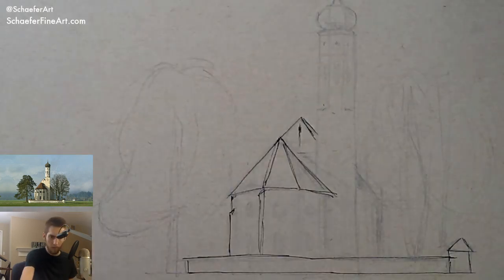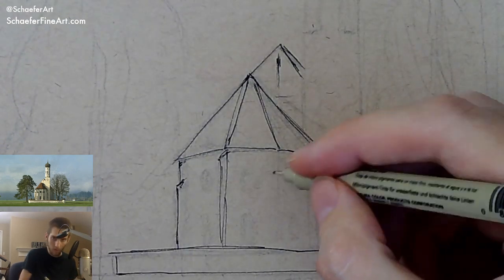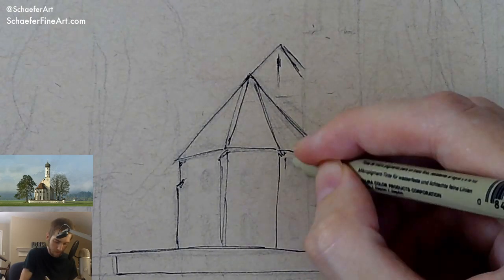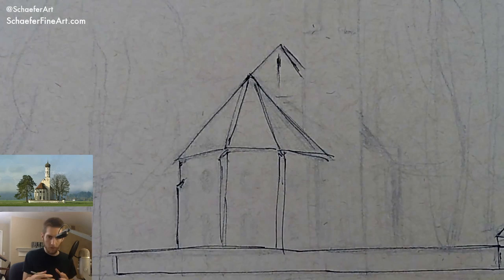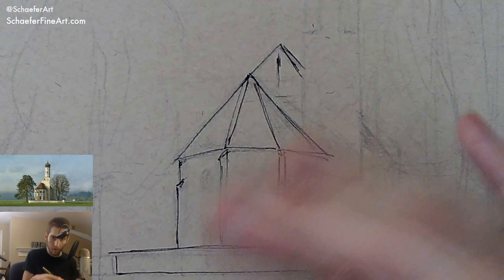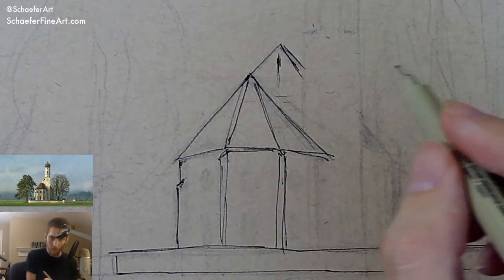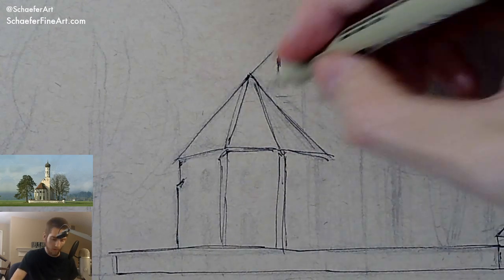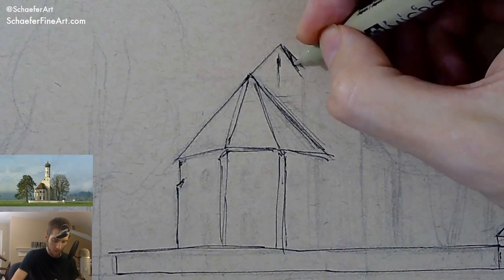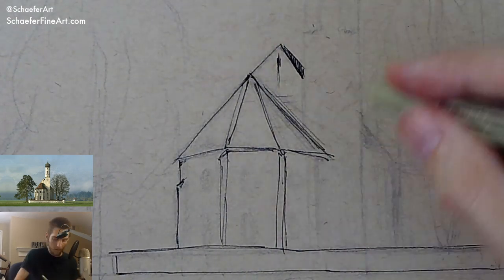All right, let's zoom in a little bit and give you guys some close-ups. I'm trying to be just really direct with my line work, not worrying about it being super perfect or anything — because there's no such thing as perfect anyway, at least for humans.